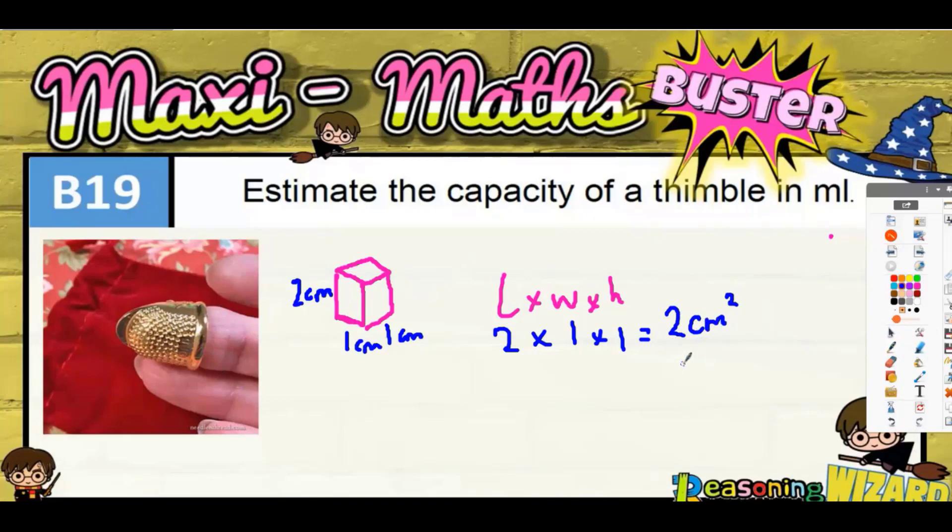Now, two centimetres cubed — every centimetre cubed is basically a millilitre — so two centimetres cubed is basically two millilitres. That is quite a small estimate though. The bigger thimbles are more like up to five millilitres, so any answer from two millilitres to five millilitres is okay.